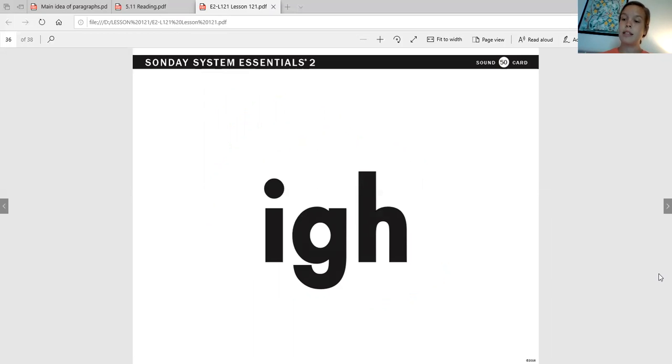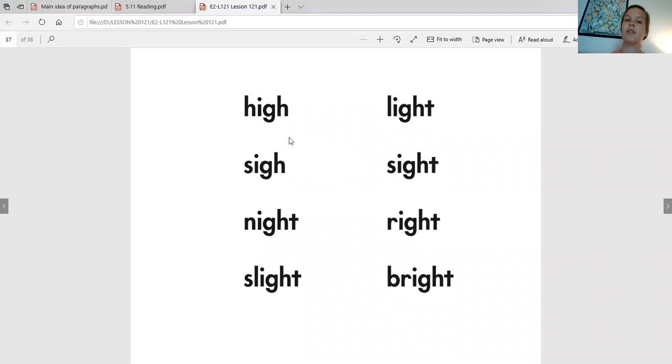Now we're going to read some words. You're going to notice that this IGH sound appears at the end of the word or followed by a T. Let's read these — IGH: H, I — hi. S, IGH — sigh. N, IGH, T — night. S, L, IGH, T — slight. L, IGH, T — light. S, IGH, T — sight. R, IGH, T — right. Let's go through those again and try to say them without breaking down the sounds: hi, sigh, night, slight, light, sight, right. Awesome.